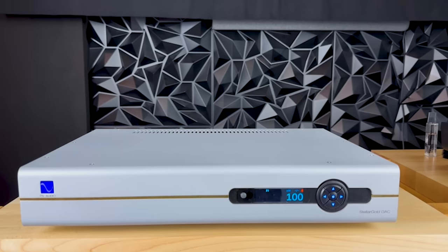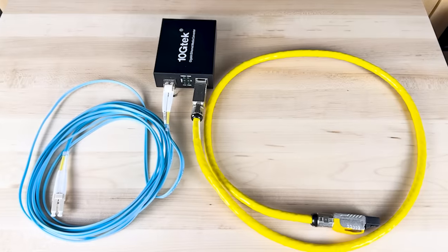One feature I liked about the Stellar Gold DAC is the fixed volume, shown as 100 on the screen. Fixed volume means the volume cannot be changed and all inputs are affected by this setting. It's a useful setting when integrating the Stellar Gold DAC into a preamplifier.